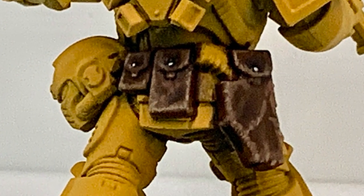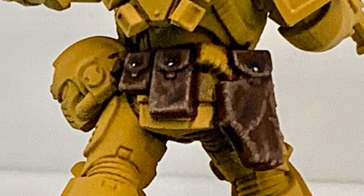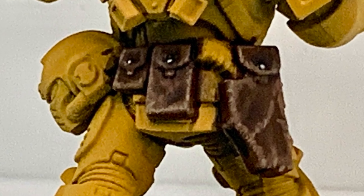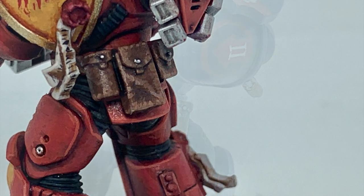And that is the finished pouches. If you like the channel and you enjoy the content and you'd like to support us, our Ko-fi and Patreon pages are linked below. Thanks very much.